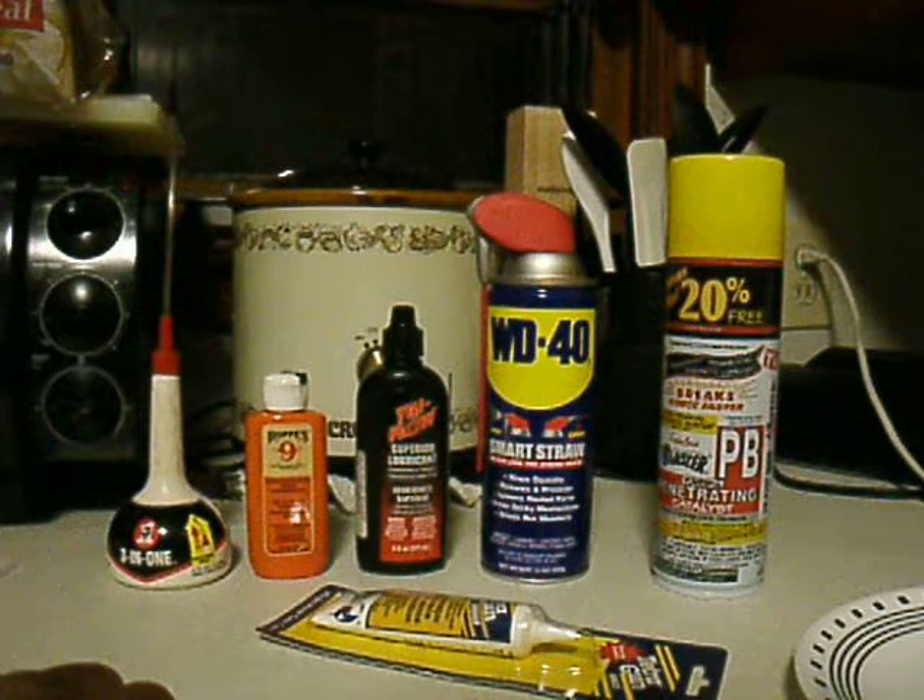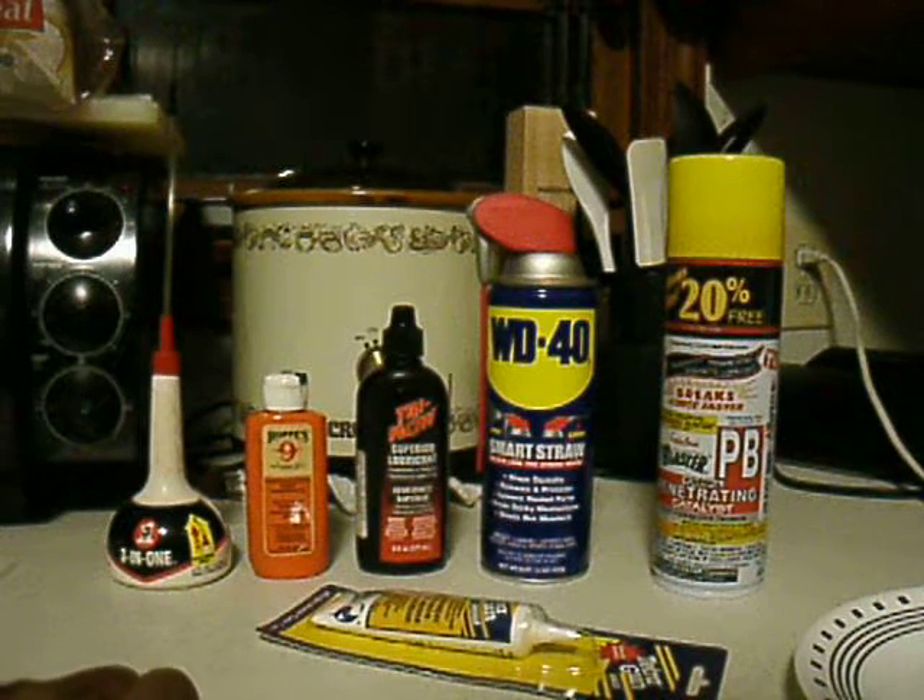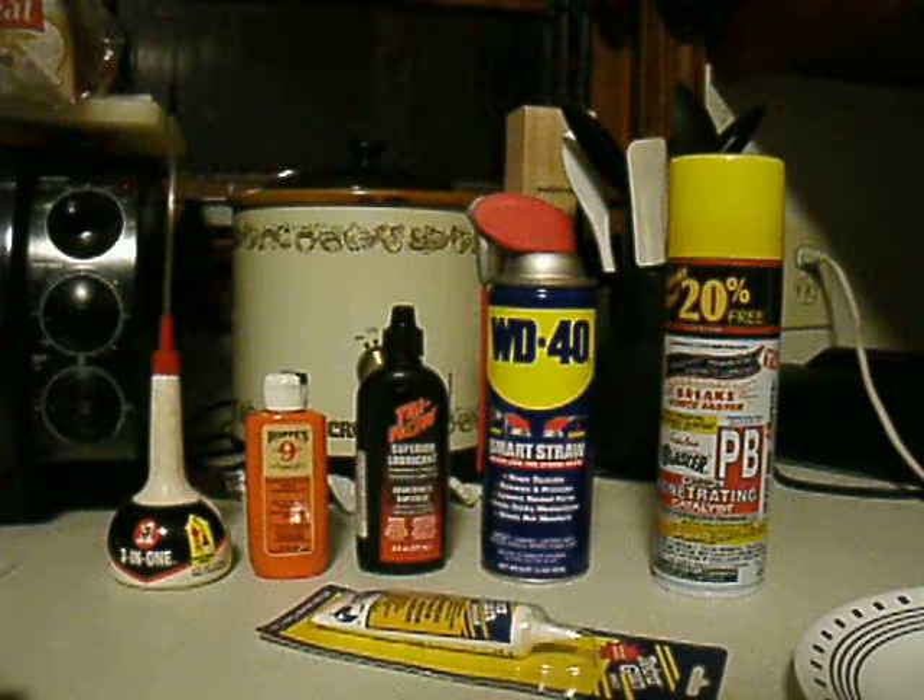I watched a documentary on the History Channel about the importance of grease. The Egyptians used tallow — animal fat — to grease the bearings and hubs on their chariots. That same program talked about aircraft carriers needing barrels and barrels of grease for day-to-day maintenance.